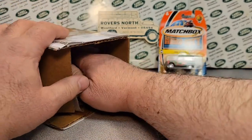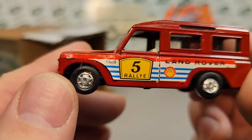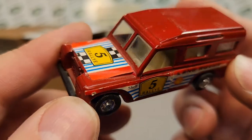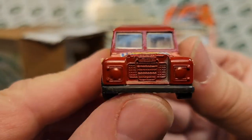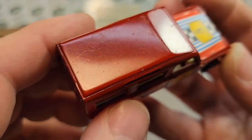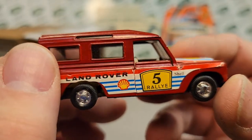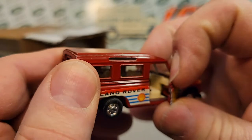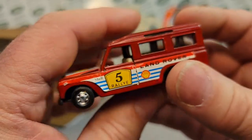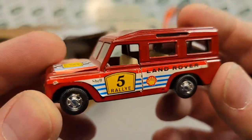Ba-bam! Check that out — Land Rover Shell. There's the Shell symbol. Rally, Five Rally. Interesting. I think I might know what this is, but it has a precarious set of wheels on it. Kind of a different top than what I thought it would be on this car. And it has opening doors! Series 3. Let's see what it is — but look at those wheels. I don't know if maybe they put different wheels on it, but let's see if it is what I thought.